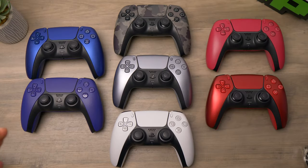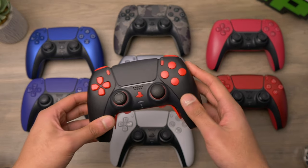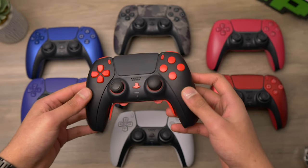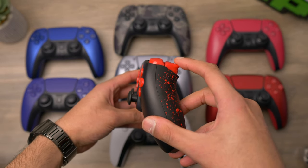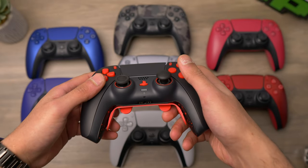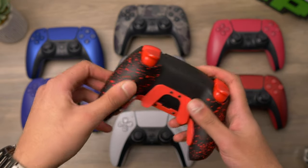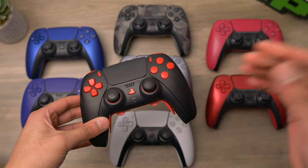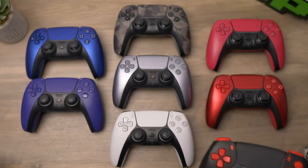I thought I'd do a side by side comparison of a bunch of PS5 controller colours, including the new sterling silver DualSense. There's a reason we have so many of these — we've been working really hard at clutchcontrollers.com building customised PS5 controllers, like this customer order with a red and black theme. We do all sorts of colour mods and modifications for pros, such as mouse click triggers with instant click and feedback, four paddle buttons on the back, and rear grip with a soft touch feeling. If you want to support the channel and get a cool custom PS5 controller, check out clutchcontrollers.com.